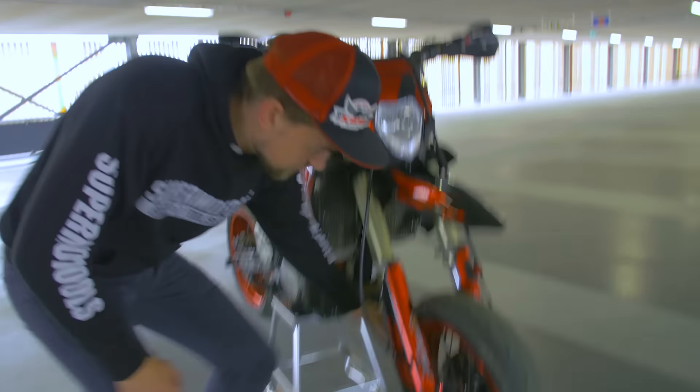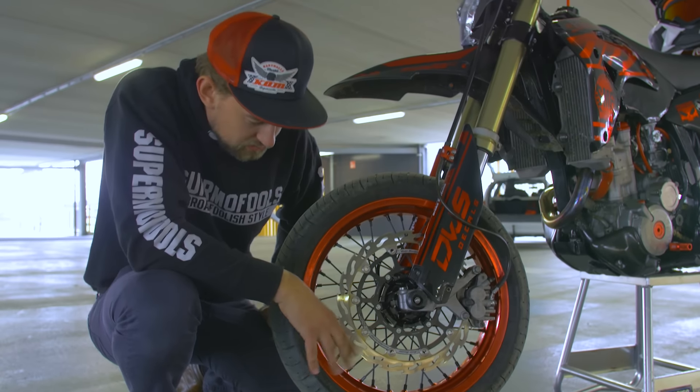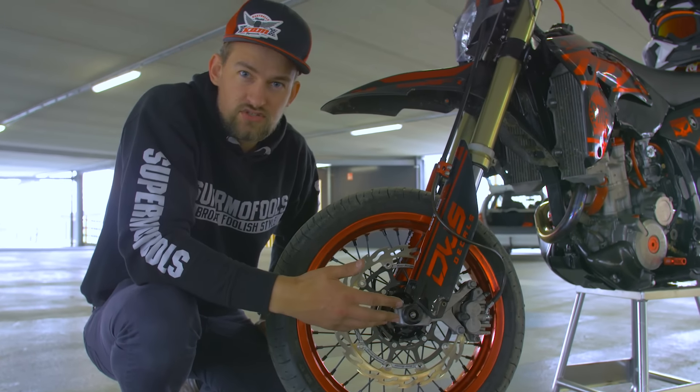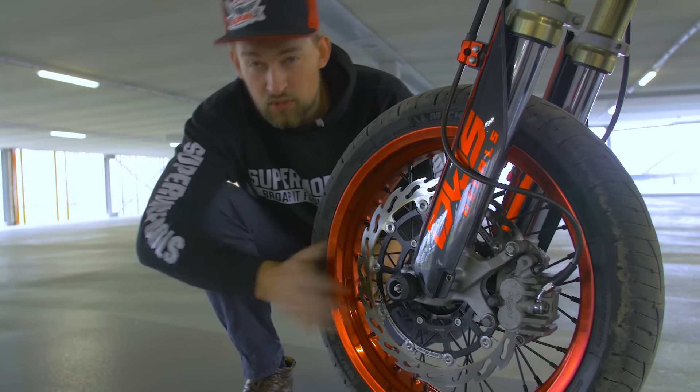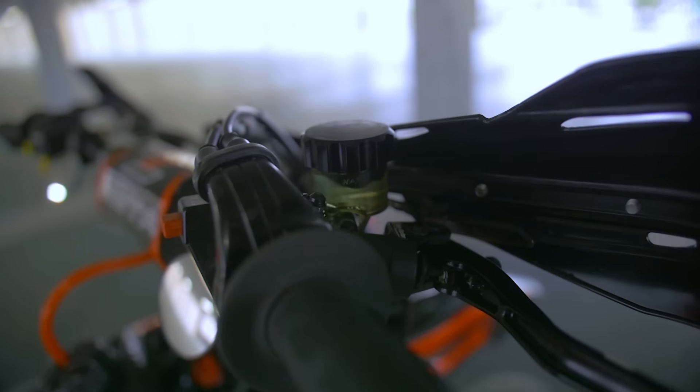First, we got the Grizzly wheels. They're powder coated in candy red. I wouldn't say it looks like powder coated because it looks really good — you'd almost think it's anodized or something, but it isn't. And here, the Motormaster flame disc. We also got brake pads and a brake line, all from Motormaster.